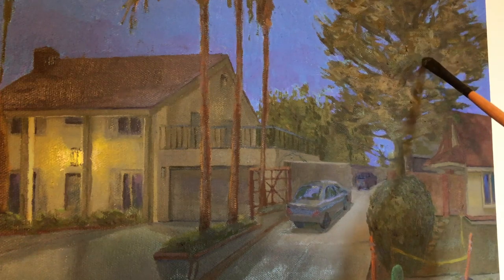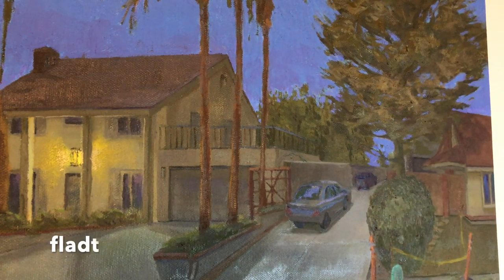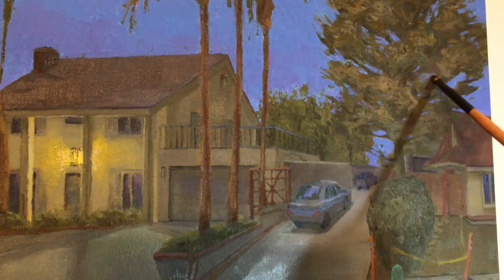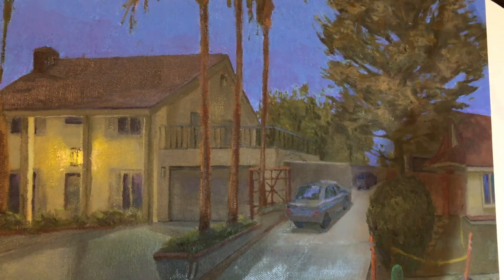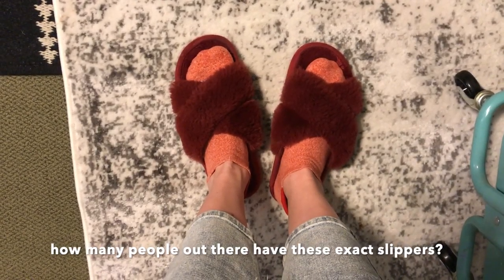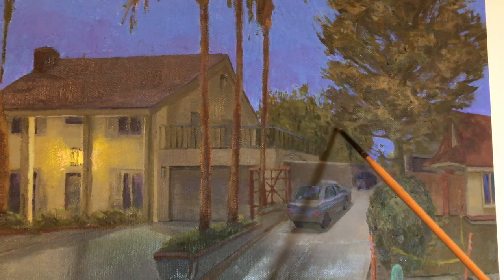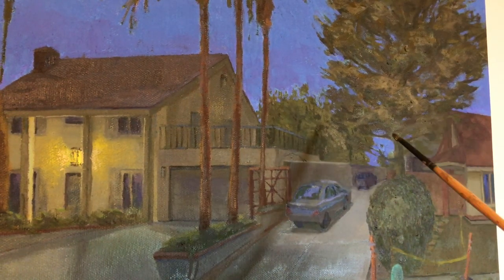I'm continually trying to add depth to the branches of this tree, because it can be really easy to let something look flat when there's a strong source of light coming from behind. Since the sky is so bright behind this tree and there's no other very strong source of light hitting it, I want to make sure you're not just looking at a bunch of leaves and sticks in two dimensions. For these trees, because they already have a defined volume, I'm trying to break up the centers with smaller shadows so it looks like layers of leaves coming together to make a larger mass rather than one solid ball of tree.